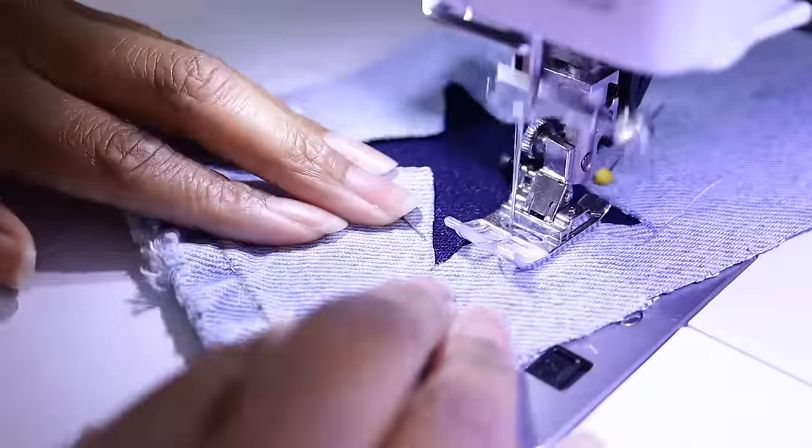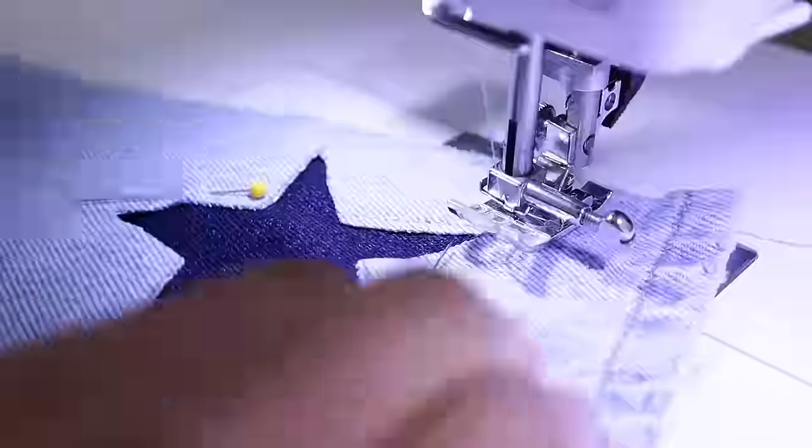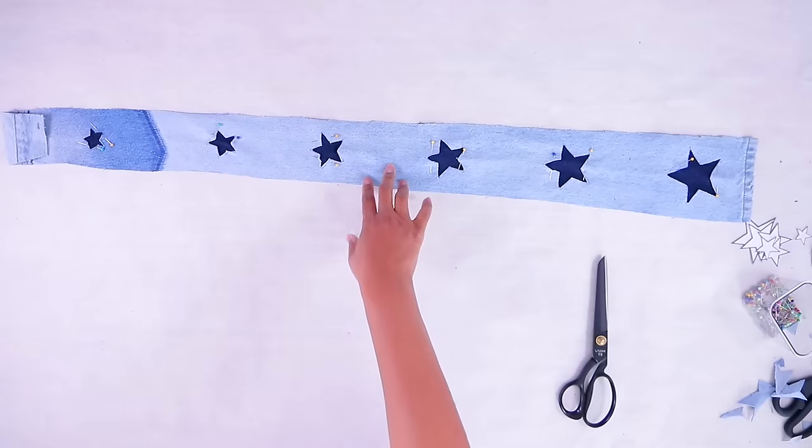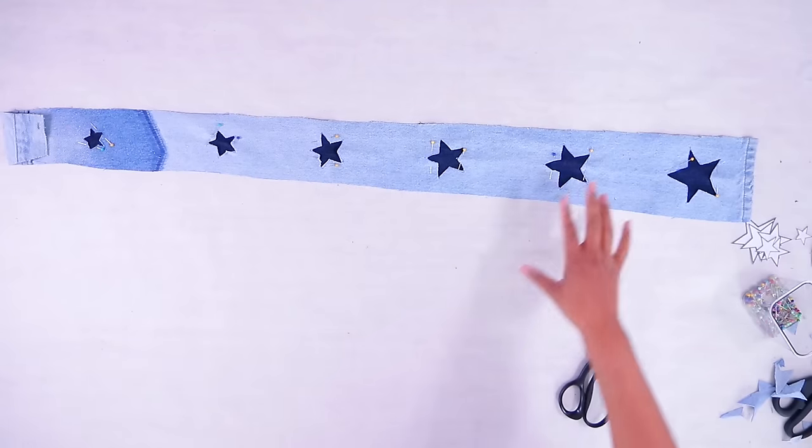Now we're going to take this to the sewing machine and sew it down right along the edge using some matching thread. You can either use thread that is light blue or dark blue like this.